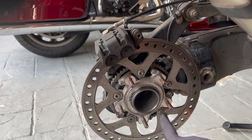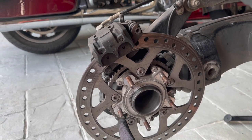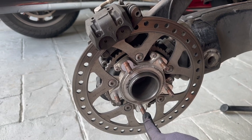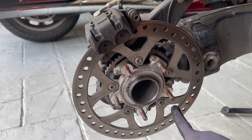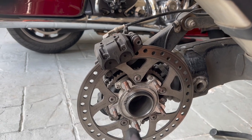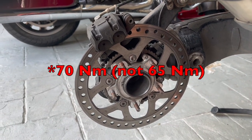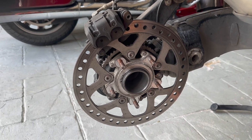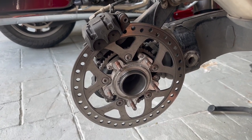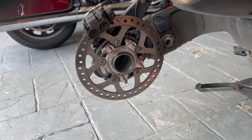Tighten the bolts in a star pattern — tighten each one a little bit at a time, evenly, going around in the star pattern. Then finally torque them all to 65 Newton meters, which is 52 foot-pounds. Once torqued to spec, lower the bike to load the rear wheel to the ground, and then you'll be ready for the front wheel.